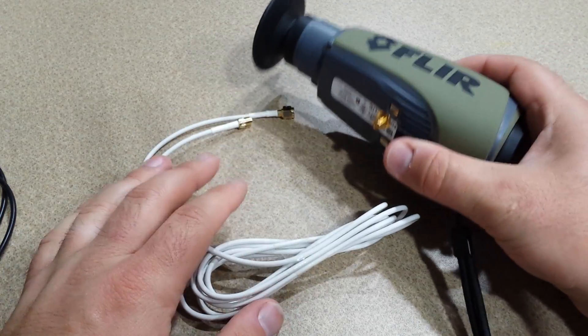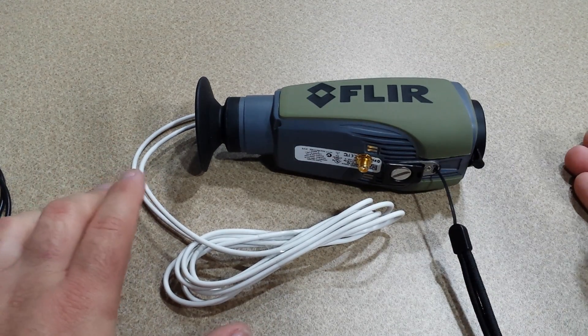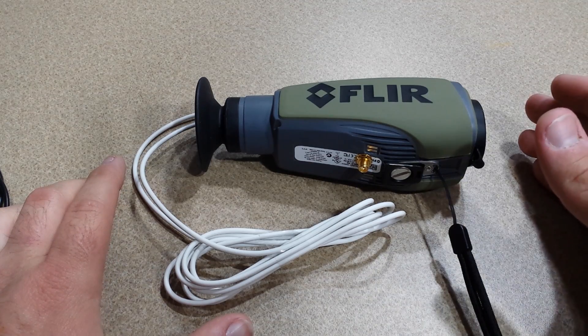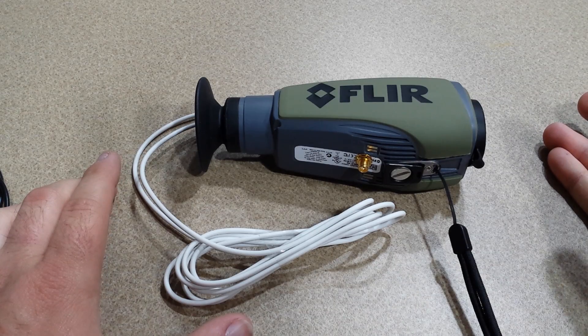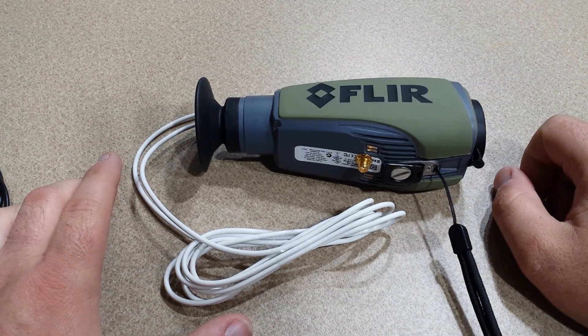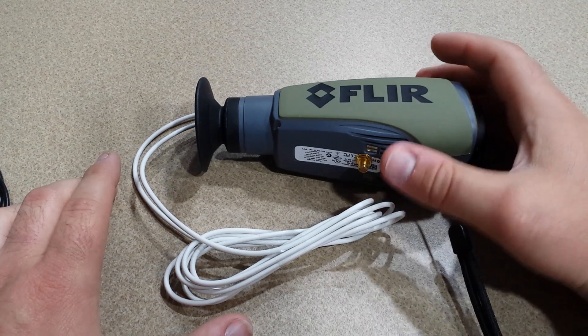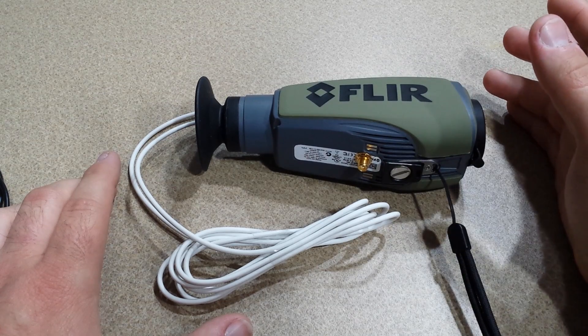I have a five-day maximum turnaround time. You would send the FLIR to my residence, I would complete the modification, and send it back to you — I would pay for the shipping. I'm in law enforcement and I already have a FLIR, so I'm not looking to take anybody's or anything like that.